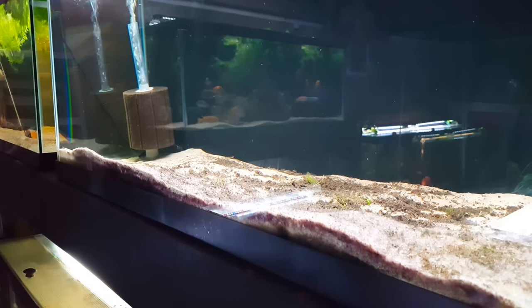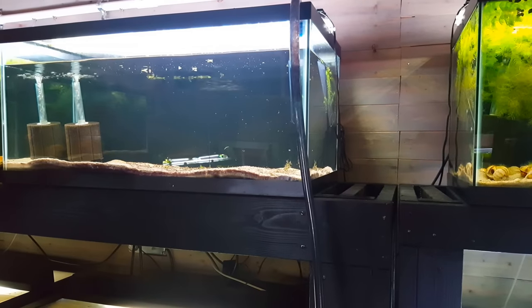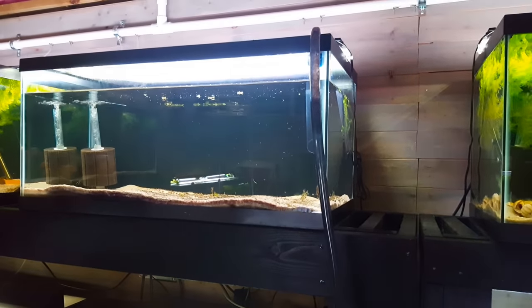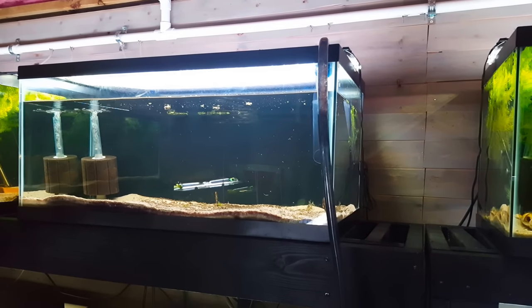While we don't have an auto water change system, this system has been working out really well for us. I've got my hose in there and it just runs right down into that PVC, which goes the entire perimeter of our basement right into a floor drain.